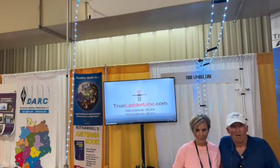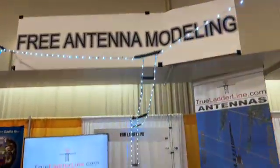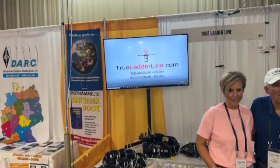Welcome back to the Ham Radio Guy Podcast. Today we're here with free antenna modeling and the TrueLadderLine.com company. We'll be talking with Gary and Molly — introduce yourselves. I'm Gary K7EMF, and this is Molly, our daughter, who is the manufacturing manager for TrueLadderLine Antennas.